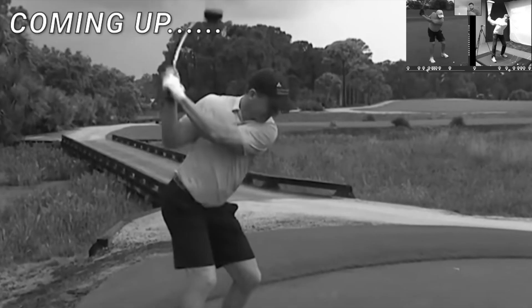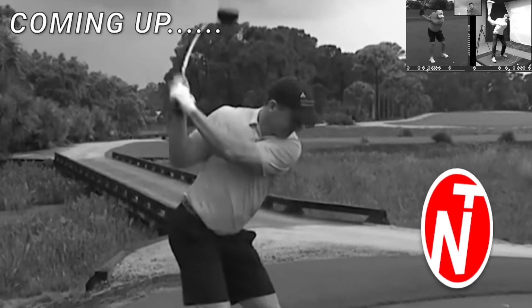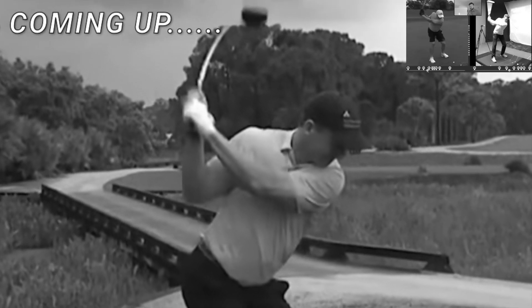Hi golfers, Nick here from Nick Taylor Golf. In today's video, we're going to take a look at Peyton Manning's golf swing. When you take a look at his driver swing, he starts to flex his left arm a little bit and that's because he's not turning enough in the backswing. Realistically, Peyton's never going to watch this video, but the idea is I'm going to show you guys what I think he could improve and it might relate to things that you do in your golf swing.